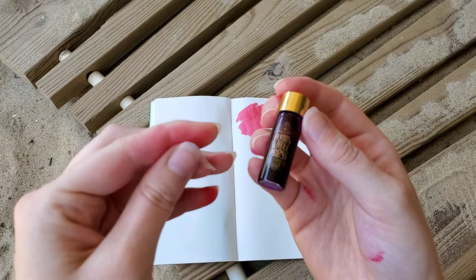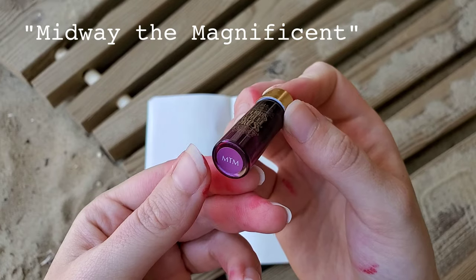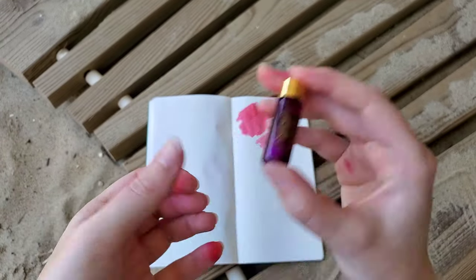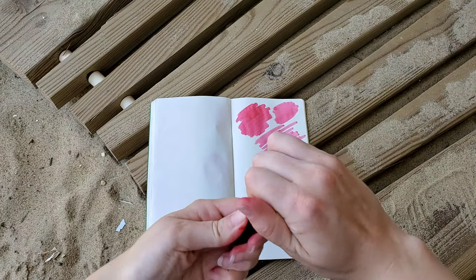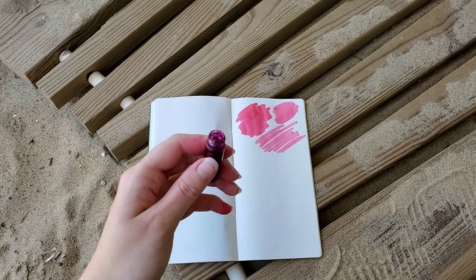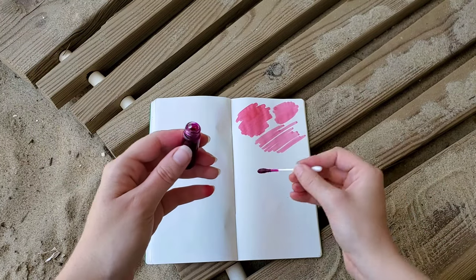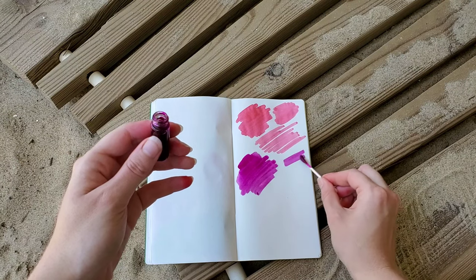So I'm covered in the pink Sugar Beach ink, but moving on to Midway the Magnificent. This is a purple shimmer ink, and that is really saturated.